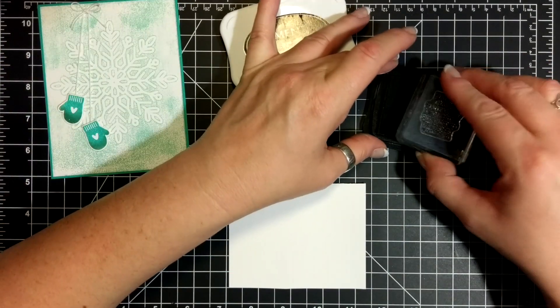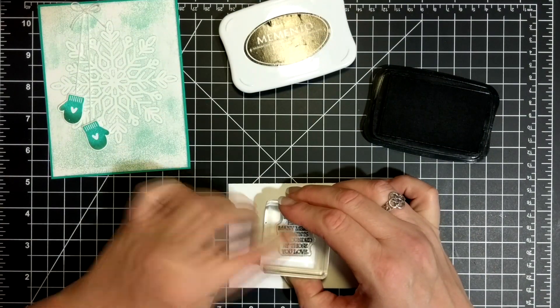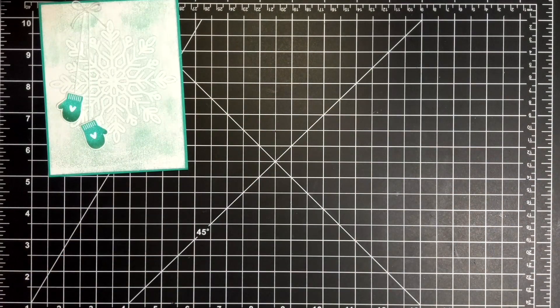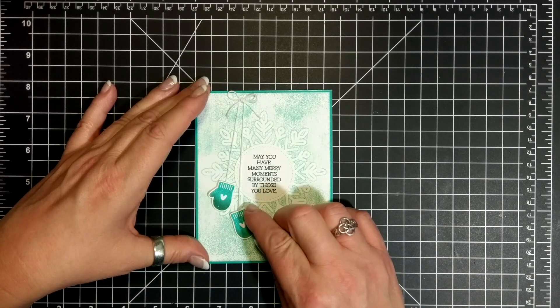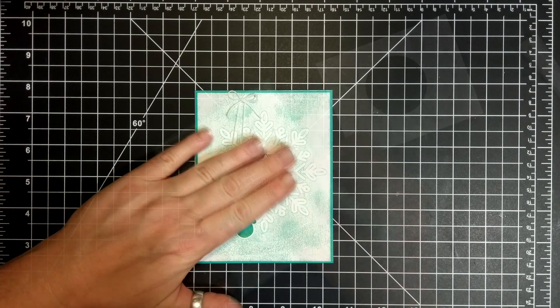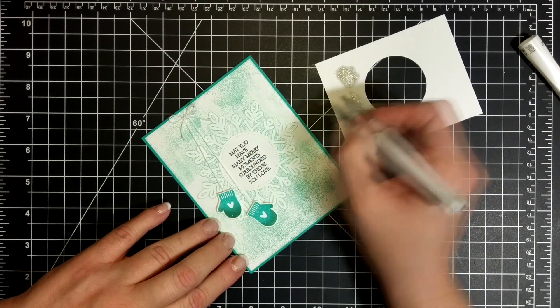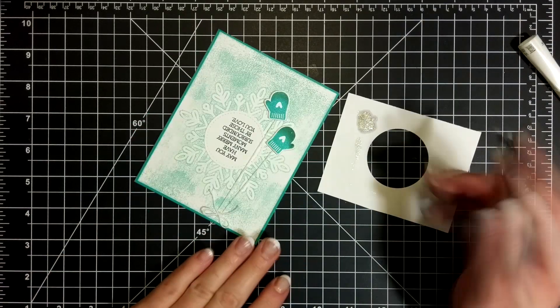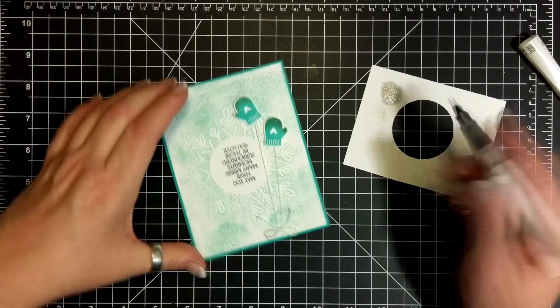Trim the edges. And now I'm stamping the sentiment: 'May you have many merry moments surrounded by those you love.' With Memento ink I've cut it out with the Stitched Shapes circle with a little bit of Fast Fuse. I have added that, and then I have some Wink of Stella here that I'm going around all the little snowflakes — you can't see it on camera but it looks fantastic.